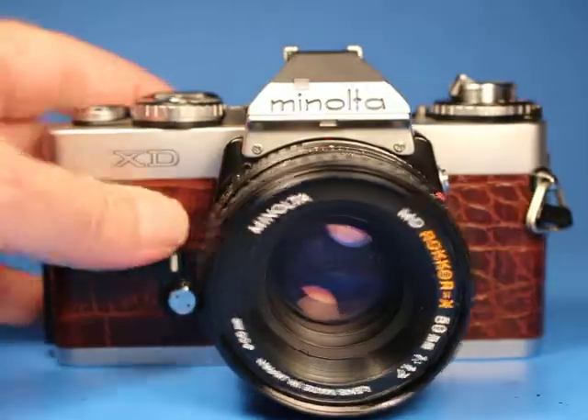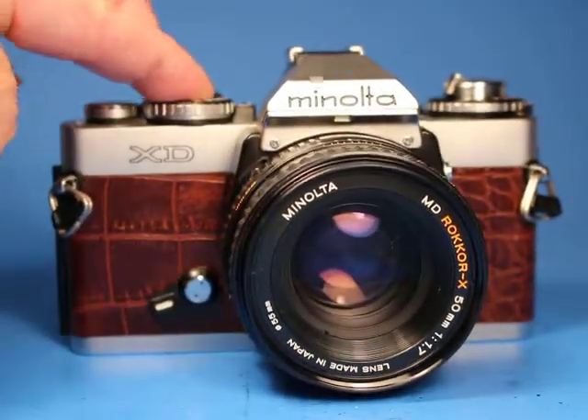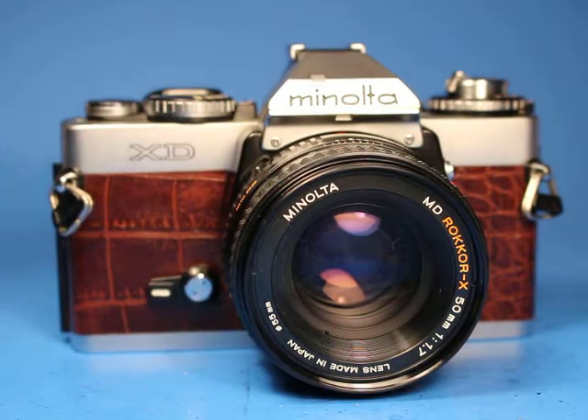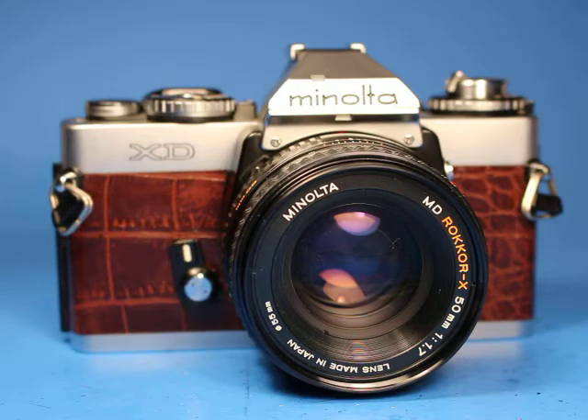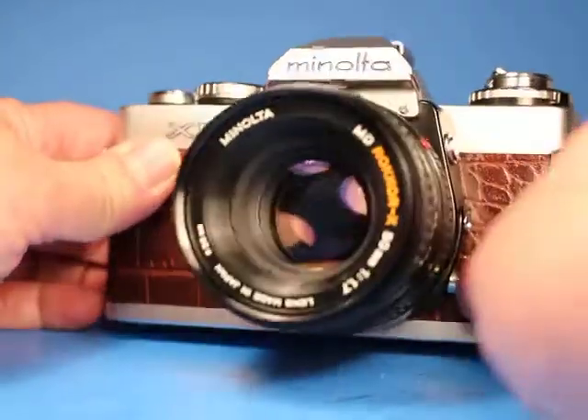The next thing to check will be the self-timer, so let's advance that and start it up. Okay, so that works.